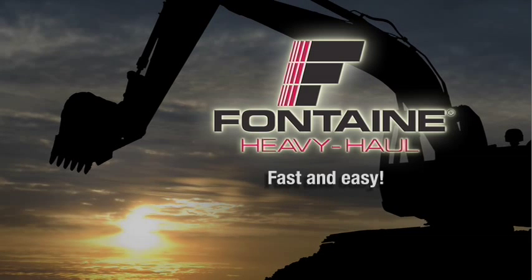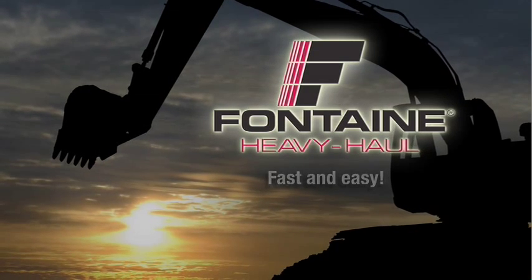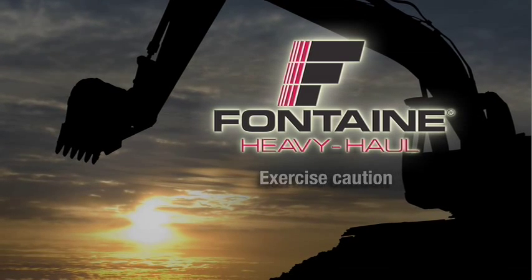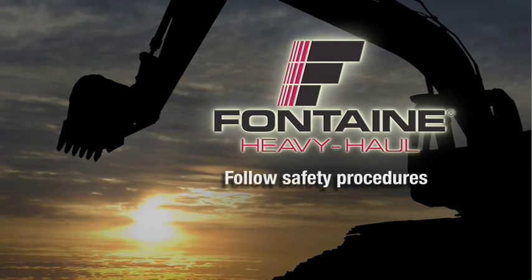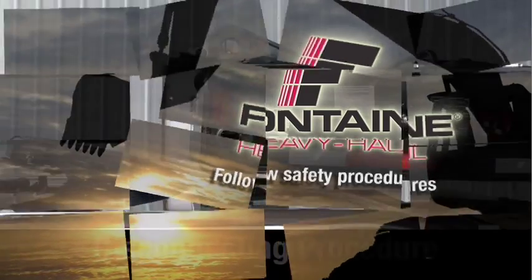In these next few minutes, we will show you how truly fast and easy it is to operate a Fontaine gooseneck. As with all heavy equipment, remember to exercise extreme caution, follow all stated and customary safety procedures, and position the trailer on firm, reasonably level ground.